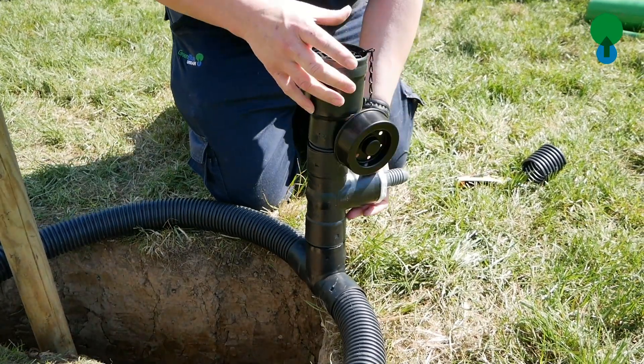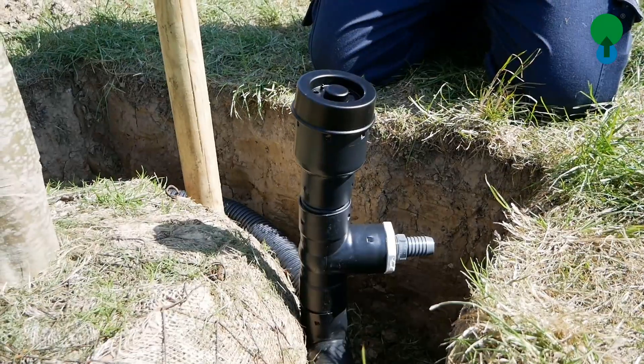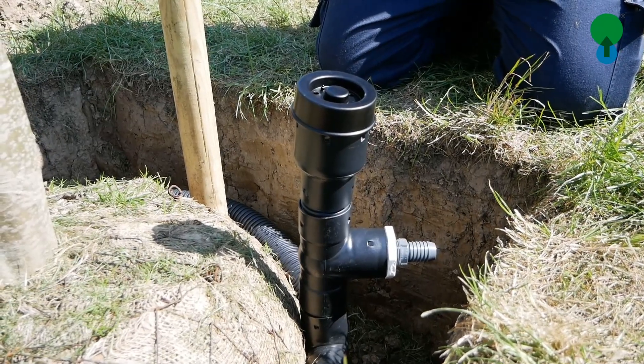The auto irrigation can be fitted and installed to a number of different irrigation systems, fitting the Toro and Rain Bird just for two.